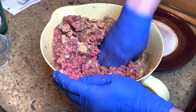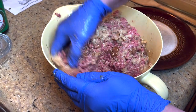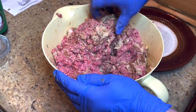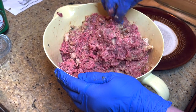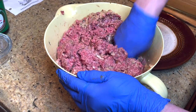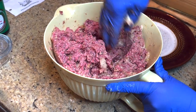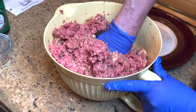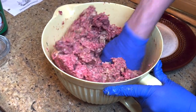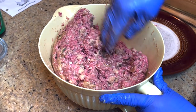Traditionally in our family, even my mom, we've served this with a baked potato and baby peas — some people call them French peas. Just want to make sure everything gets all the way through your mixture and gets fully incorporated.